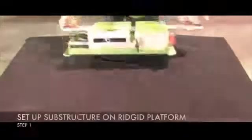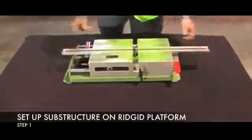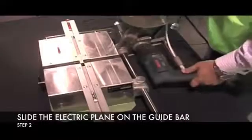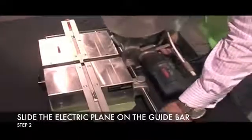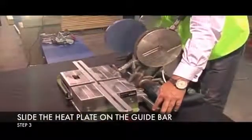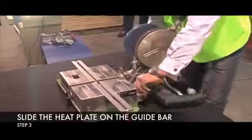Step 1: Set up the substructure on a rigid foundation. Step 2: Unlock the guide bar and slide the electric plane onto the bar. Step 3: Slide the heat plate onto the guide bar and then lock the guide bar back into its position.